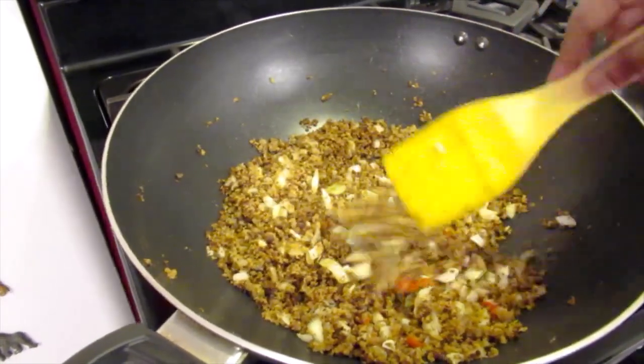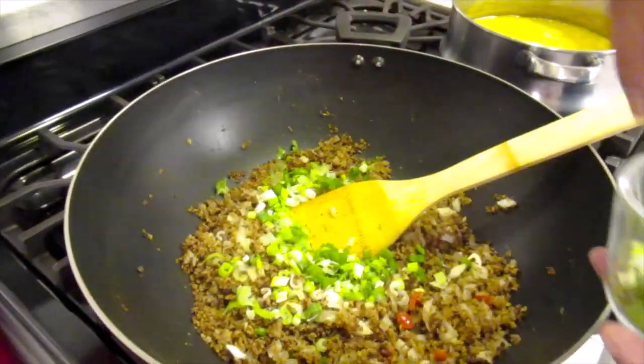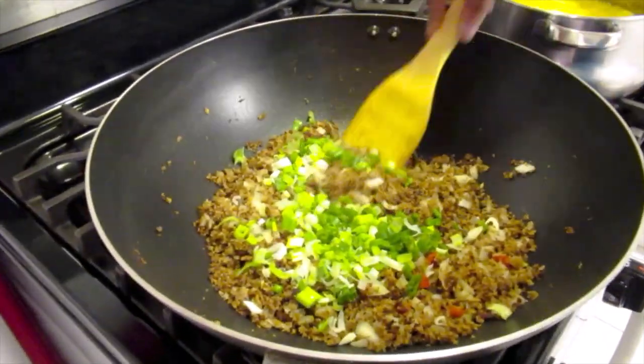And the herring is finished. I'm going to add the green onion and I'll cook for 2 more minutes.